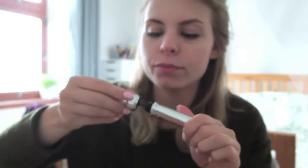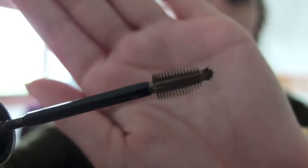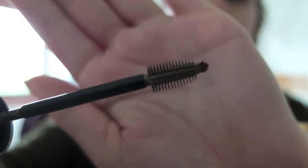It's similar to a brow gel — I know I've got a Rimmel one and a L'Oreal one that are okay — but this is meant to be a highlight, so it almost looks sort of metallic. I don't know if you'll be able to see that — if I put that closer — there we go, you can see that.